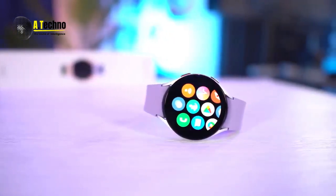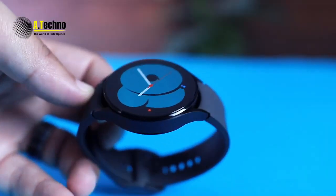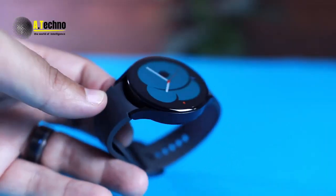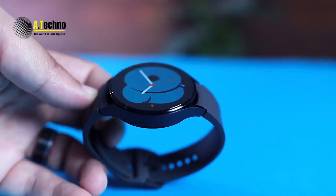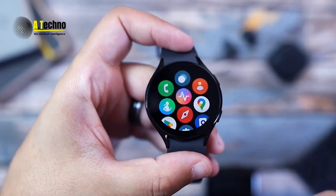And if you like to customize your watch, you'll love the customizable watch faces. You can change the colors, fonts, complications, and even the hands to make your watch look just the way you want it.